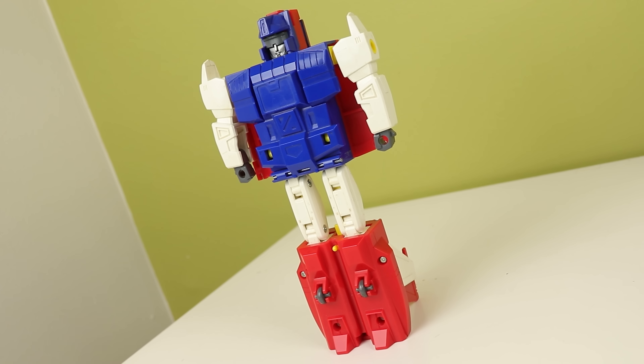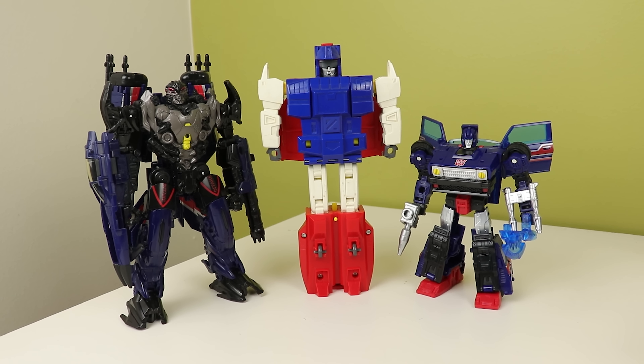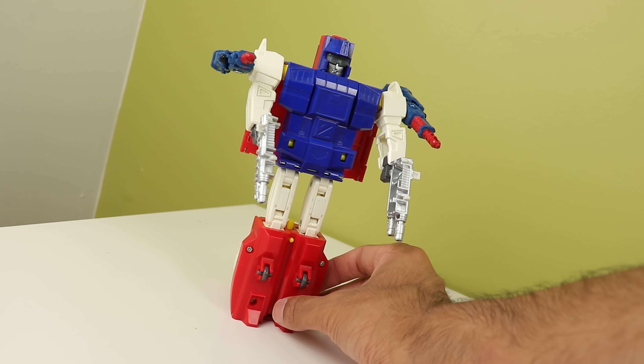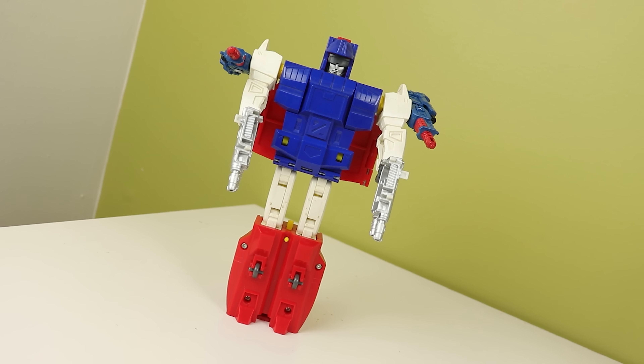Saber looks very dinky — the proportions are very off, and the new one looks a hell of a lot better in that department. But this was G1, so there is that. He is very tall though — about Voyager height, and that's pretty impressive. His hands are also 5mm compatible, so you can peg loads of modern weapons into him — that's kind of fun. You can also use the shoulder pegs too, so that's cool.